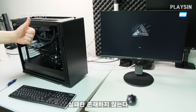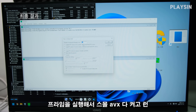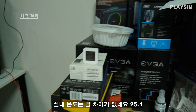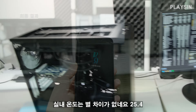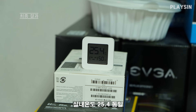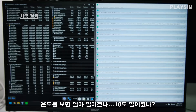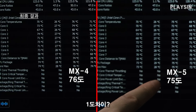2–3도. BIOS settings were kept identical to MX4 conditions, then Prime95 Small AVX was run. Current time: 2:41. Indoor temperature is the same as before — 25.4°C. 15 minutes have passed and it's running well. Room temperature is the same, 25.4°C. Now how much did the temperature drop? MX4 was 76°C, and MX5 is 75°C. 1 degree? Just one?